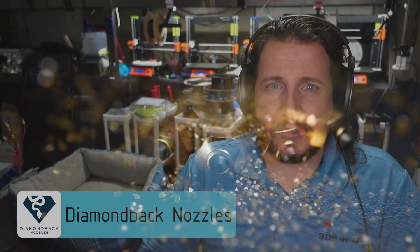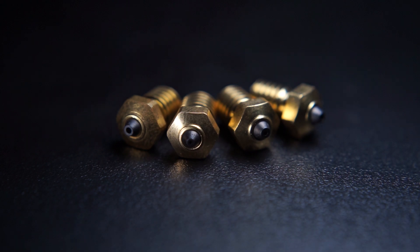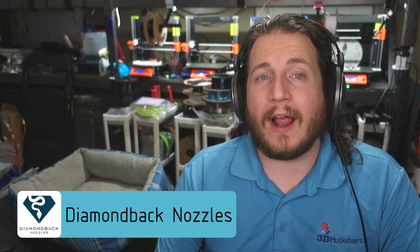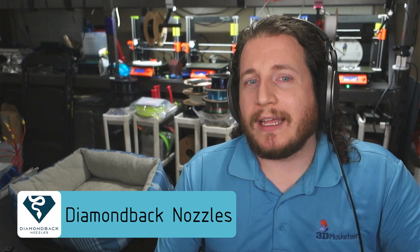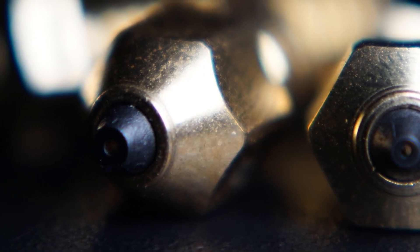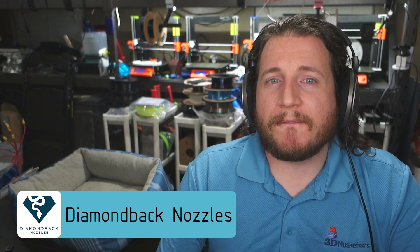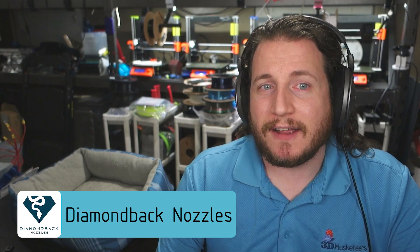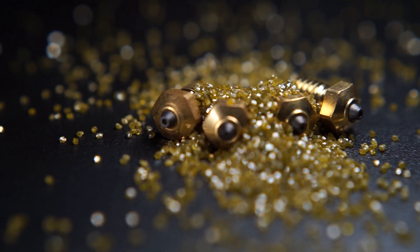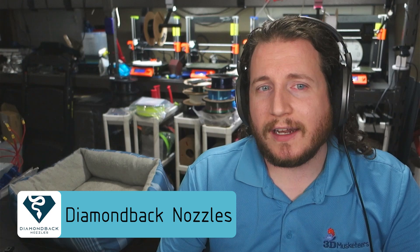Unlike your standard hardened nozzles or even your tungsten carbide nozzles, you do not need to raise your temperatures — in fact, you need to lower them. With the increase in thermal conductivity of polycrystalline diamond, you're often lowering temperatures as much as 20 degrees centigrade from normal. This potentially allows you to print more high-temp materials without getting near the thermal runaway limit of your 3D printer. We have over 15 kilograms of some of the finest carbon fiber that 3DX Tech makes through it without any degradation whatsoever, and I don't think we've had a single clog on the .6 either. These nozzles might be a little bit expensive, but they are absolutely worth it. Links in the description with a coupon code to save a little money.